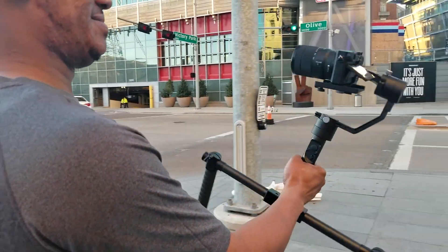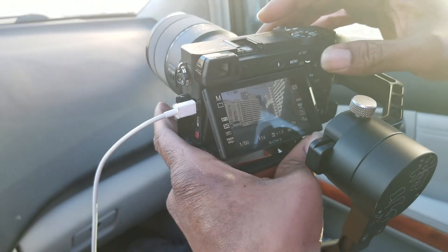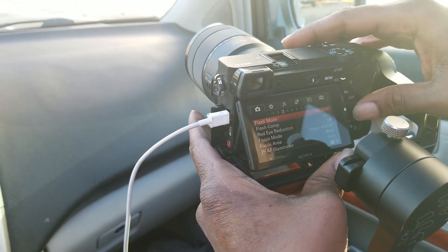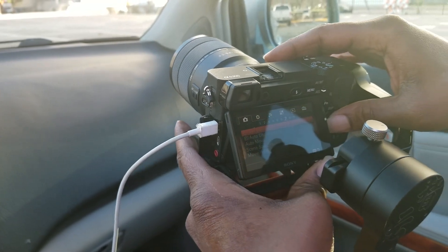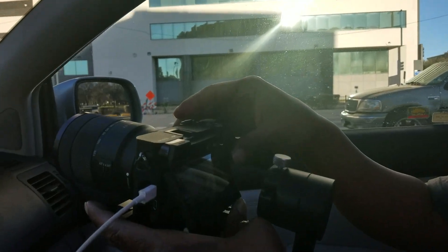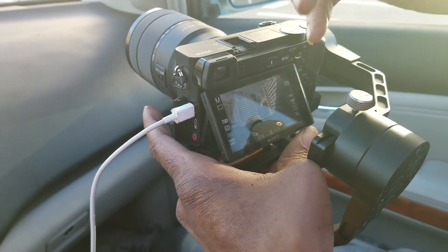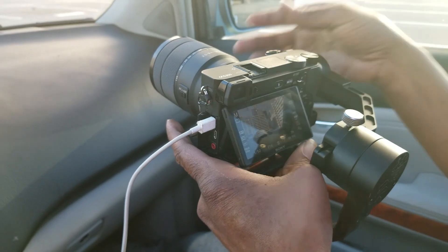There are different picture profiles too. Remember how we were talking about color grading? I go back to the flat profile — see how much different that looks? Then I'm going to bring out all those colors myself: the blues, the grays — I'll bring out all those colors in post.